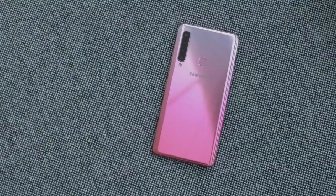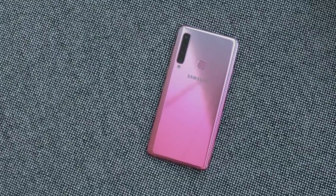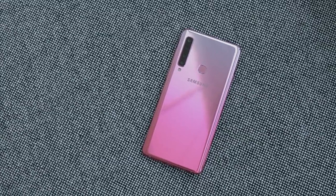What's going on YouTube? It's GadgetsBoy and welcome to another video. Today we're taking a look at the brand new Samsung Galaxy A9. This is one of the four devices that got announced today, and I'm a little bit more interested in this one because this is the world's first quad camera smartphone on the market right now.